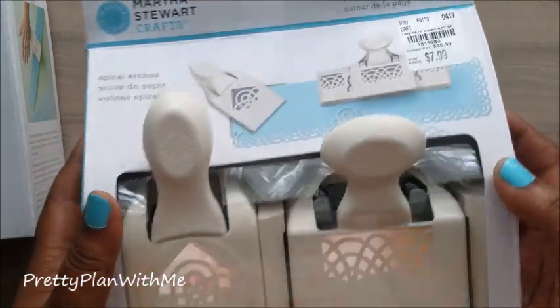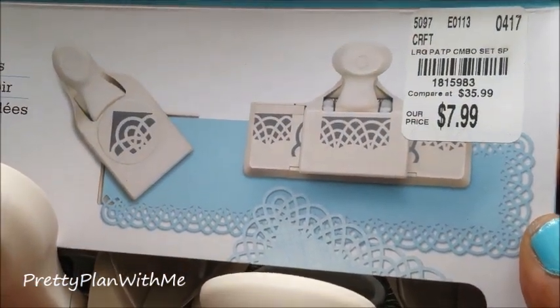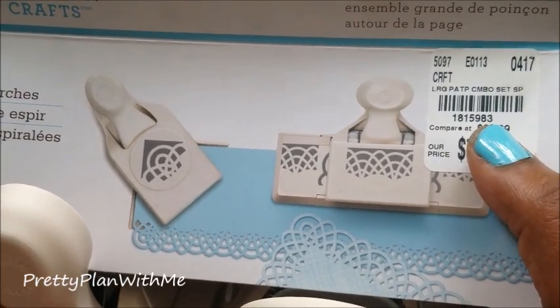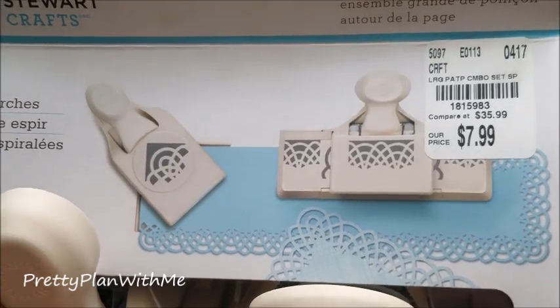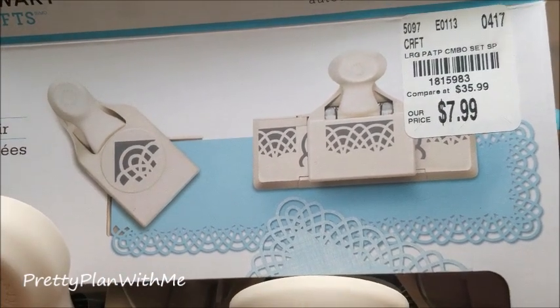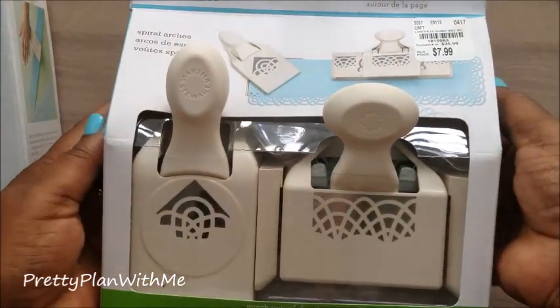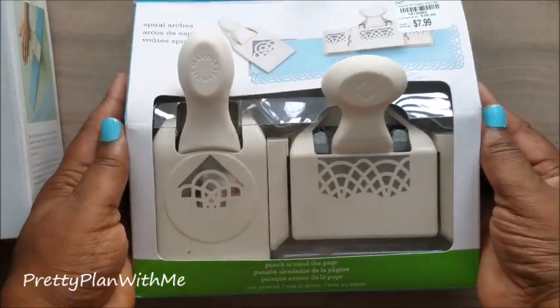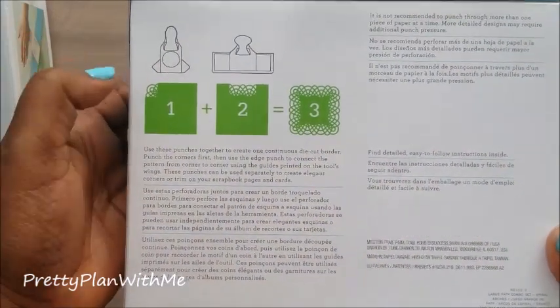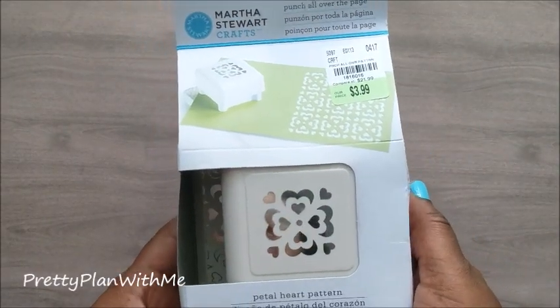Next, keeping with the border punches, I picked up this one. Here's your product ID: 181-5983. As you can see, the regular price of this punch is $35.99, and it was at Tuesday Morning for $7.99 — absolutely cannot beat that. You get the border punch and also the edge punch. Super awesome deal for $7.99.